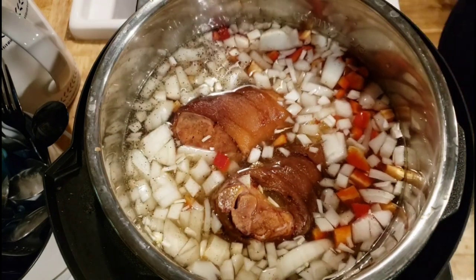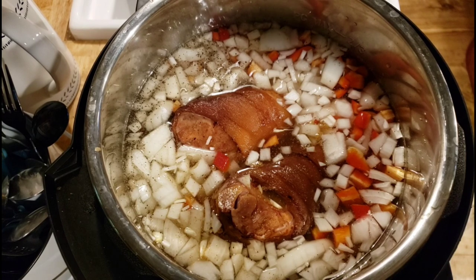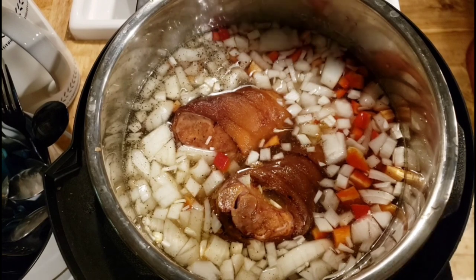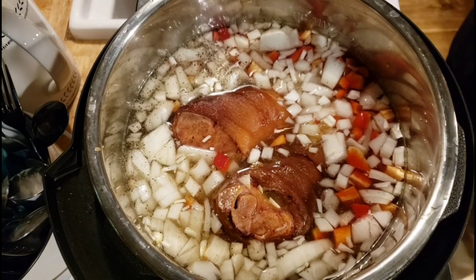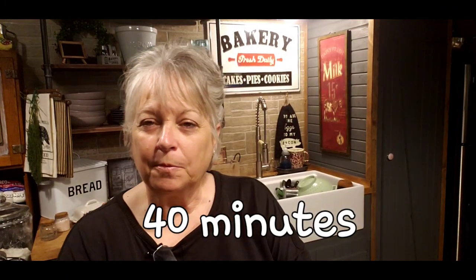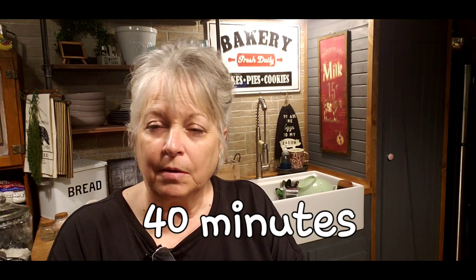I'm going to put the lid on and push the manual button to pressure cook on high for 40 minutes. I did not pre-soak these beans overnight, so if you pre-soaked them it'll only take half the time. You can also cook these on top of the stove in a big pot — I'd probably cook them anywhere from two to four hours.